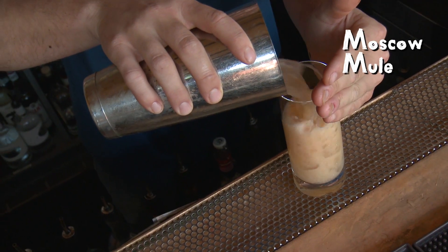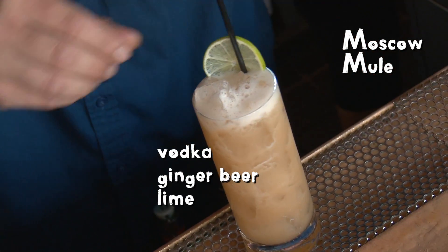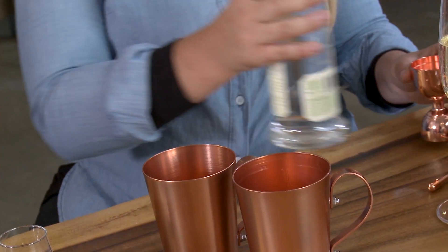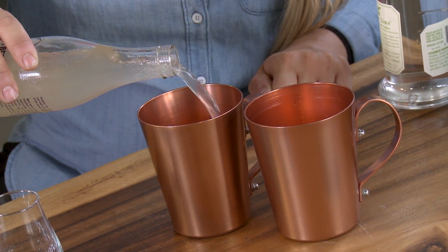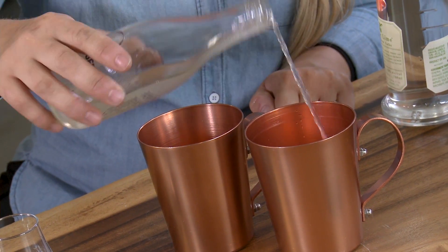I'm going to do a classic, very popular cocktail these days — the Moscow Mule. This one's usually vodka, ginger beer, and a little squeeze of lime. I'm going to skip the squeeze of lime and use the lime vodka. So you do an ounce and a half per drink and then a little bit of ginger beer. Use great ginger beer — you have to use good ginger beer; you can't just go get plain old store-brand ginger ale. Cheers. I love that. I like that more than a traditional version because I think the kaffir lime gives it that nice herbal note, that depth and that complexity.